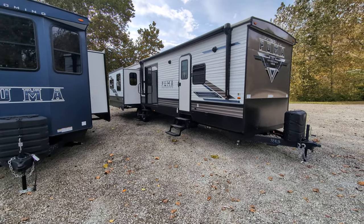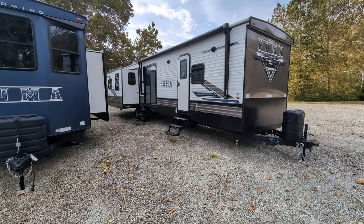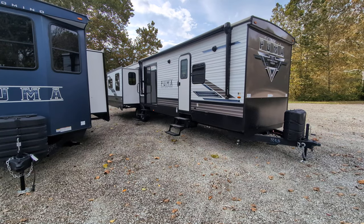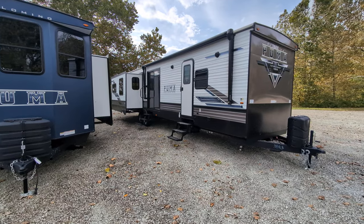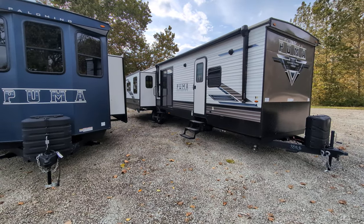It does sleep eight people. It has a heated and enclosed underbelly. The gray tank is 65 gallons, fresh is 43, black is 35. It's got a six gallon water heater and 50 amp service.